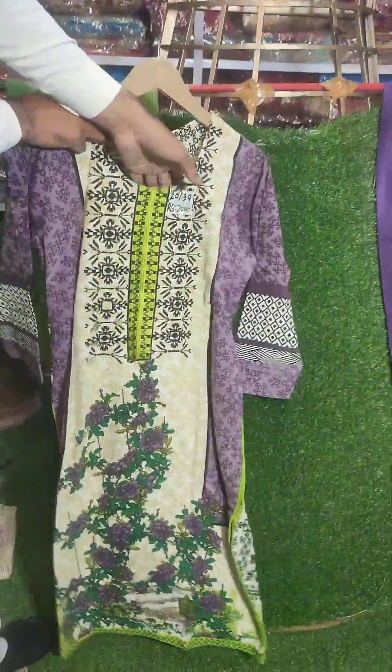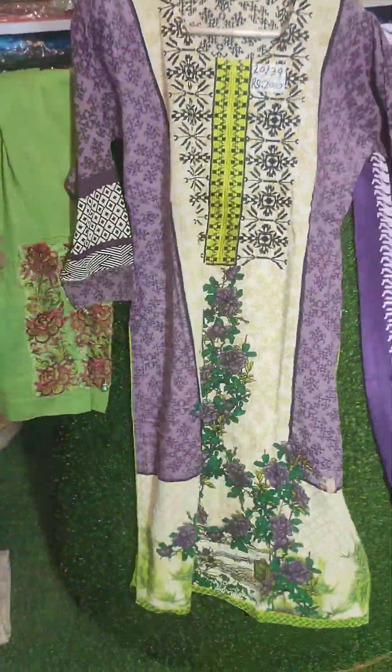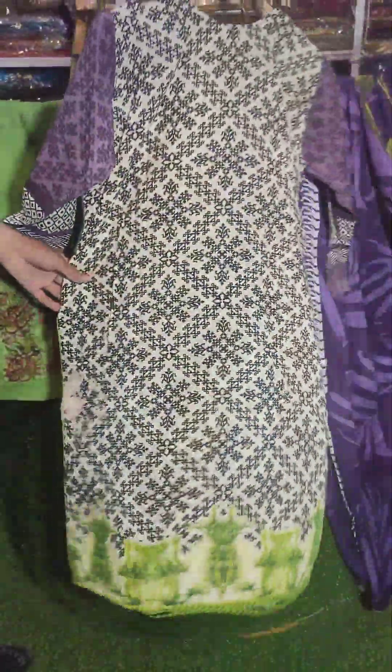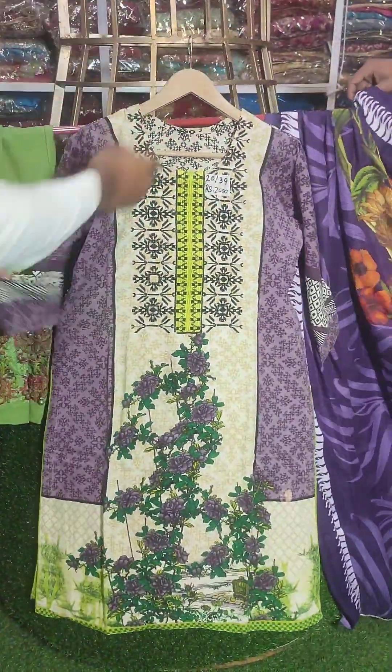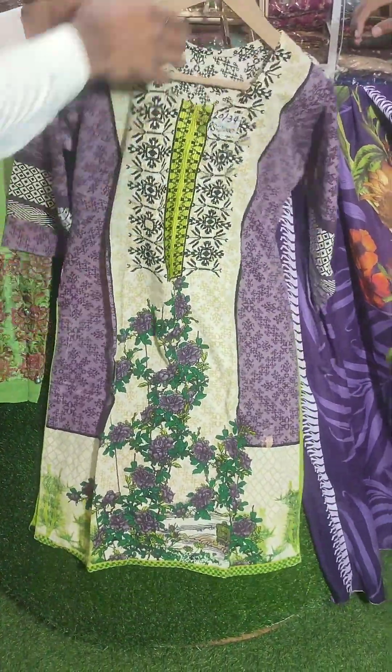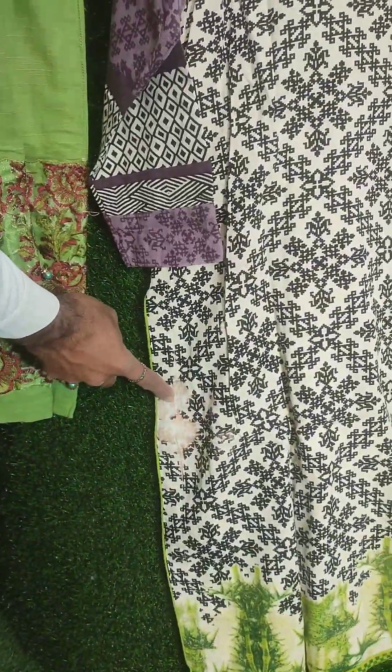It is a full 3-piece suit. This is embroidery, this is a black side, it is also a center, it is also a back side — also a fault. Look at this back side, put it on the back side, I will zoom in. Look at this side, it is a little faded fabric.